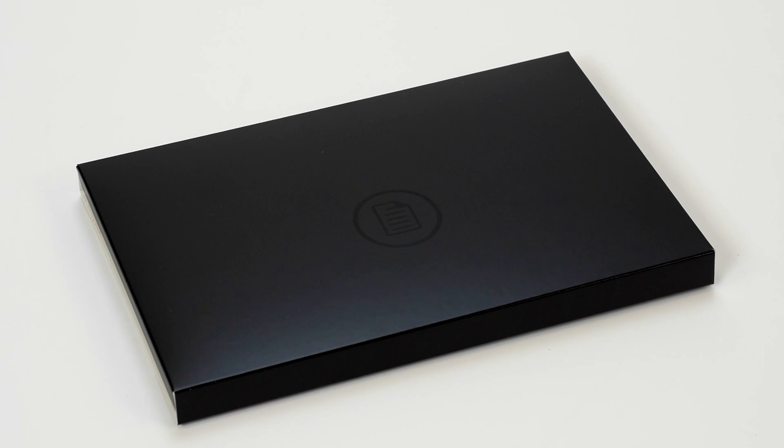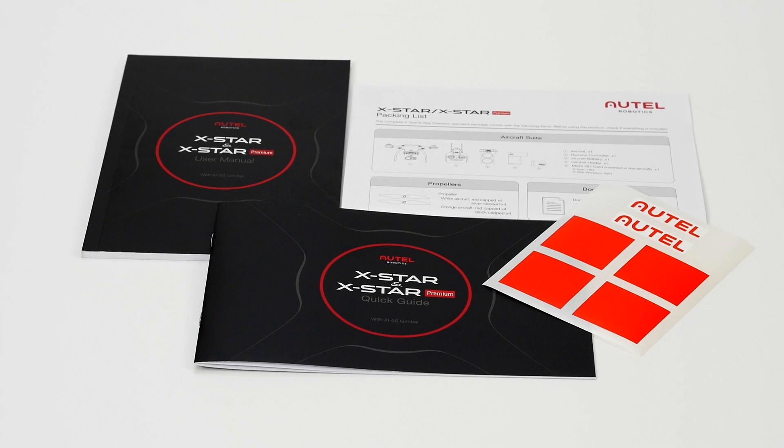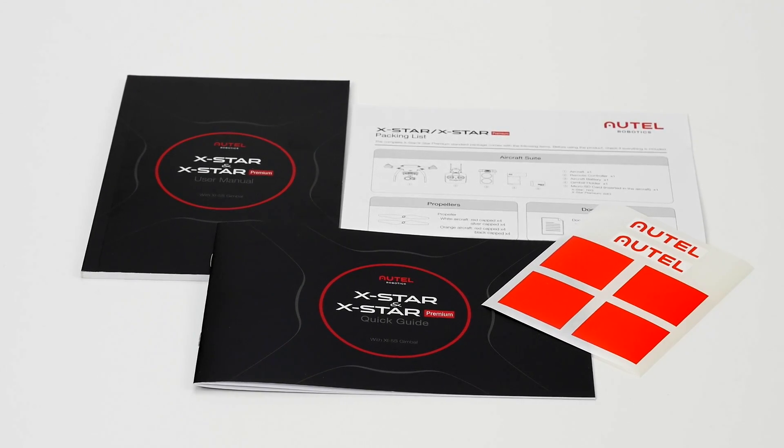This box holds all your most important information, like the user manual, a quick start guide, packing list, and of course some extra stickers. Make sure you read the user manual and quick startup guide before you fly.